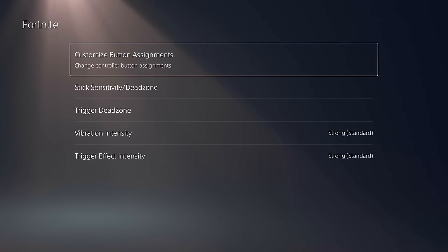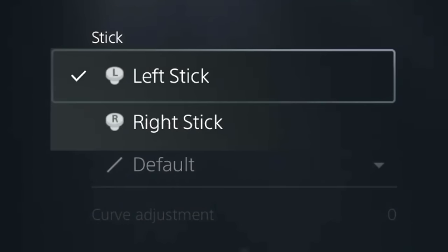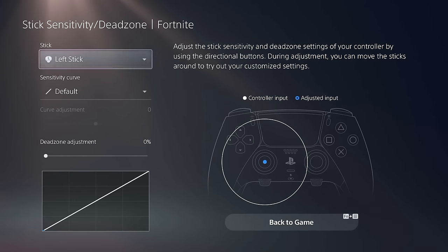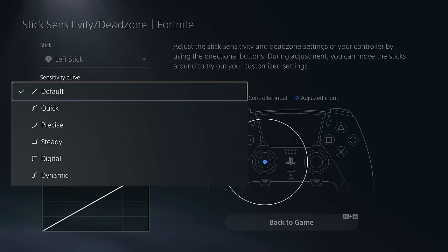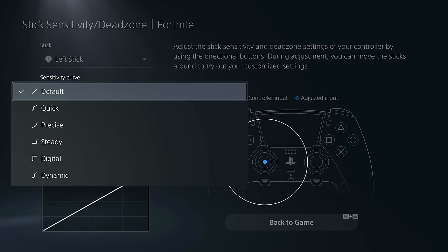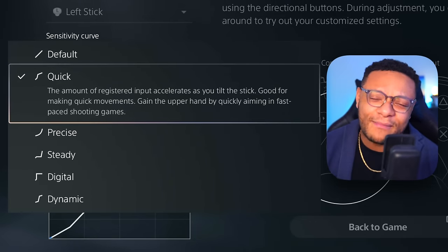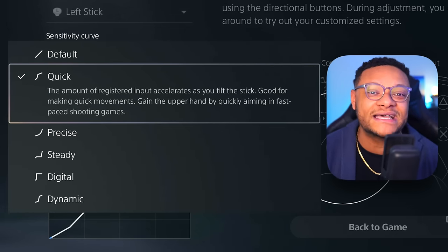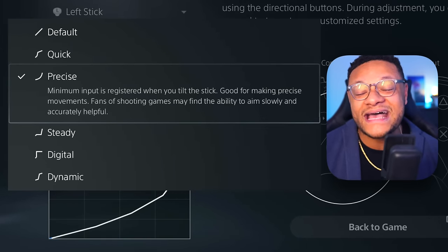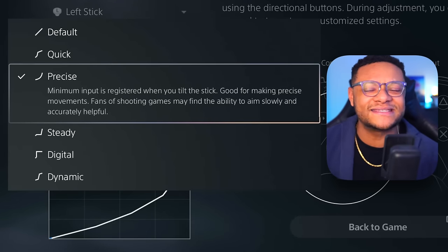Next, check out the stick sensitivity and dead zone settings. You have individual control over the left and right sticks and their sensitivity curves. Most people will stick with Default or Precise. Quick gives you very snappy, fast movement — you'll likely overshoot targets, but it's great for moving as quickly as possible. Precise has a very minimal but stable response curve — you may undershoot slightly, but it's great for games with sensitivity that's too high to lock in.